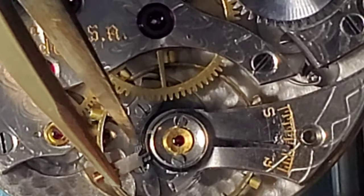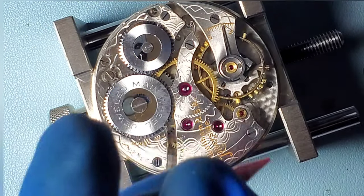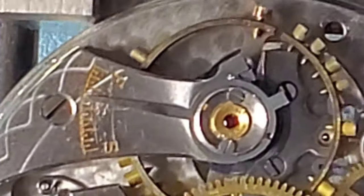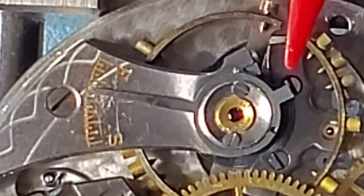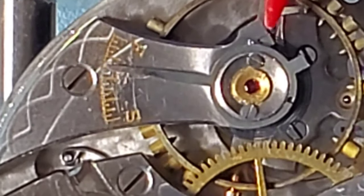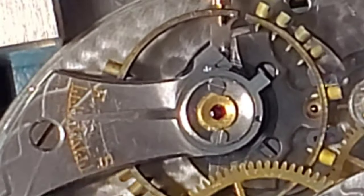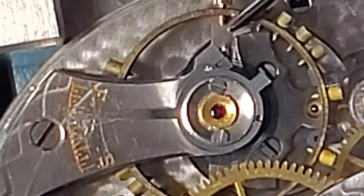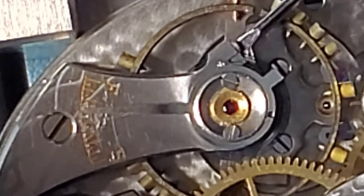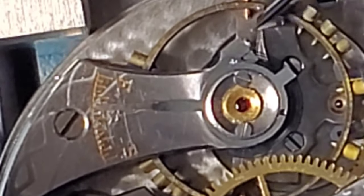The next step is to install the hairspring stud. First I need to work it around the regulator because it was trapped on the other side. Now I'm going to install the balance cock screw because that makes everything coming up next easier. You can see the hairspring stud — it's kind of wedge shaped. Positioning it into the balance cock, I loosen the cock and the stud screw, press the stud into place, and then tighten the screw. That completes the installation. I find this method takes a little bit longer than installing the balance and balance cock together, but to me it's an easier way of installing the balance.